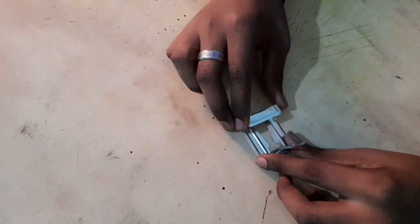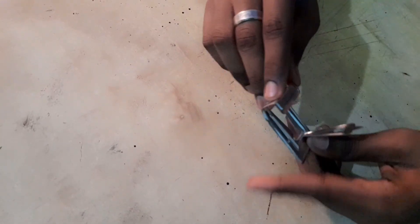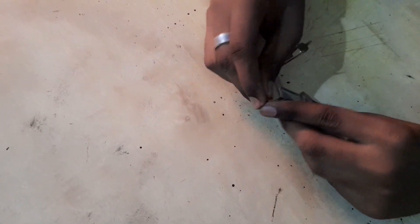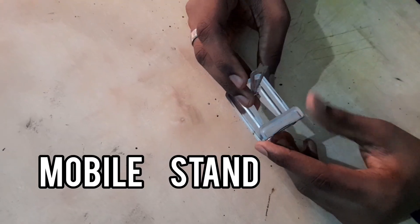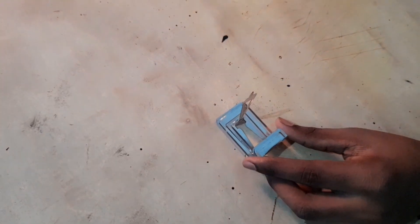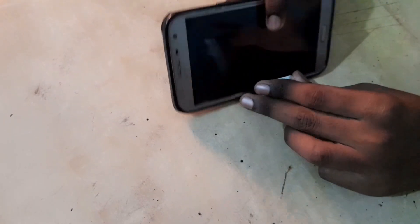Now I am ready. Now I am going to open this. This is a mobile stand, so I am going to open this. I used to hang it there.